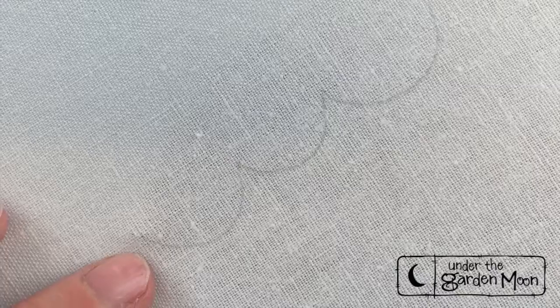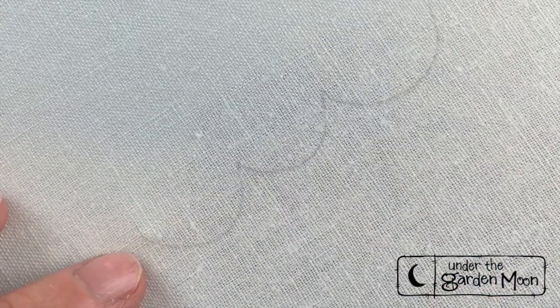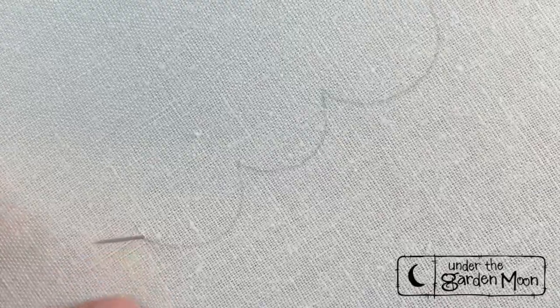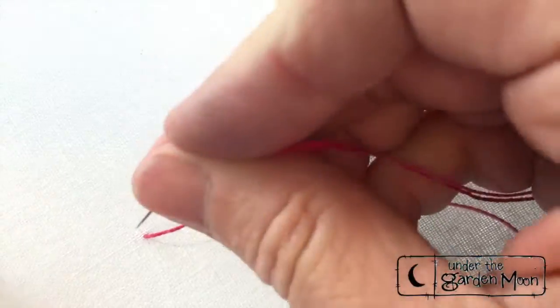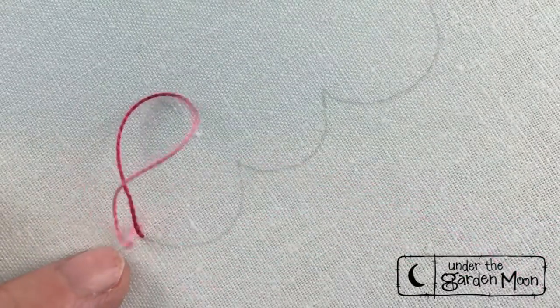This is the back stitch. I'm going to stitch these few little scallops that I have drawn here. You're going to come up inside your line of stitching and then you're going to go back down at the beginning. So that's the end of my line of stitching.